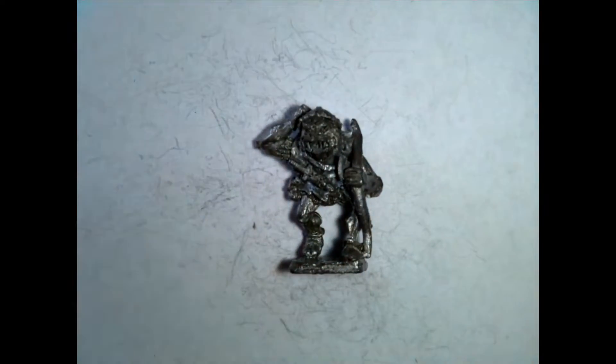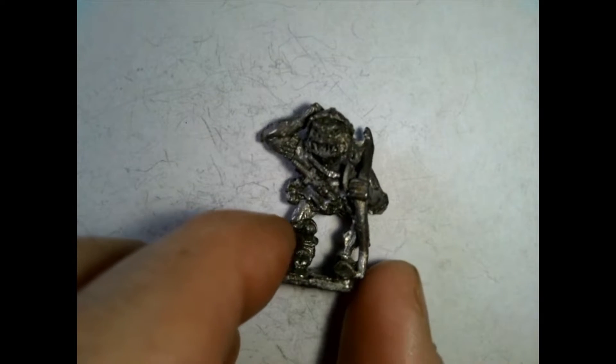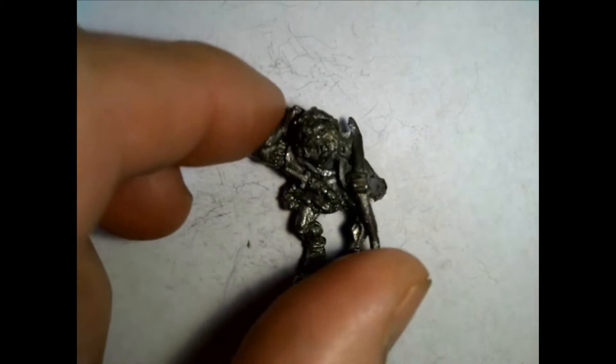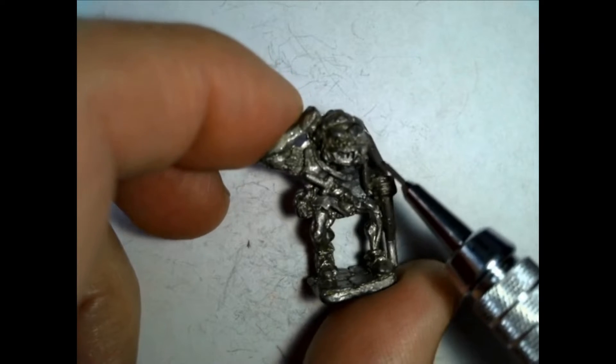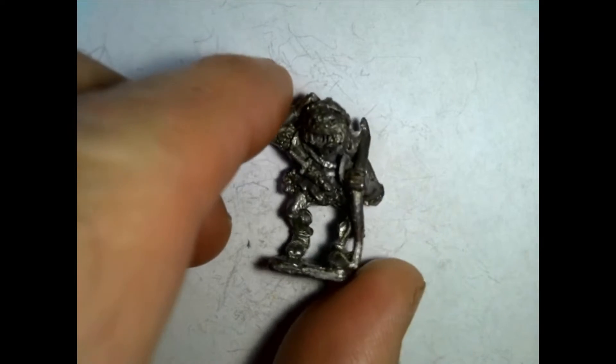Let's start with our Hobgoblins. I always thought these were a lot of fun to use, especially when I was dungeon mastering for my kids. They're just fun characters with all their vicious looking teeth and their animations. I had a lot of fun with these.